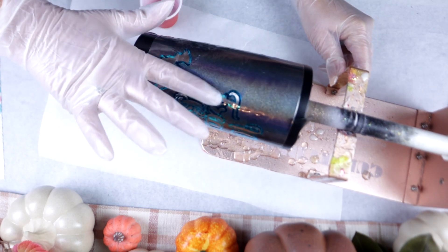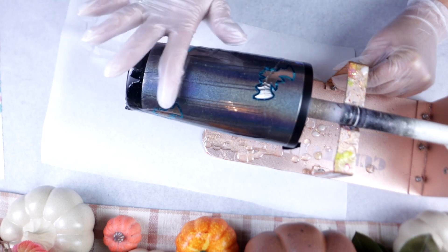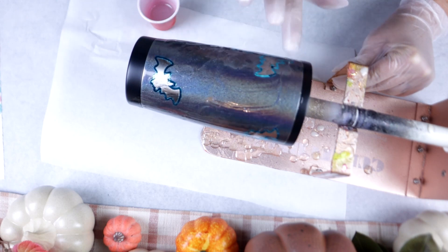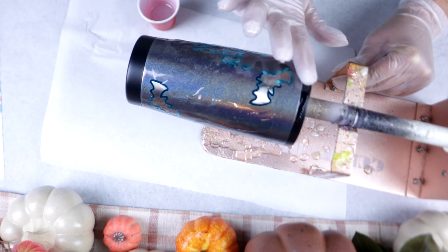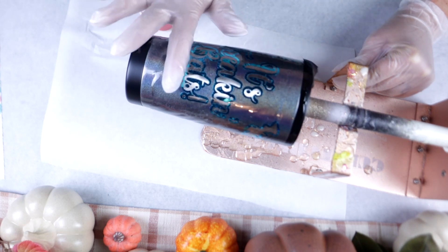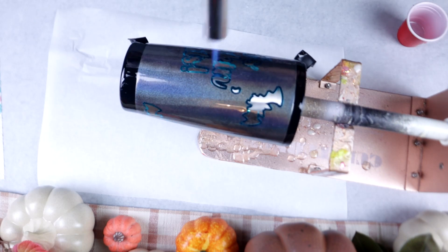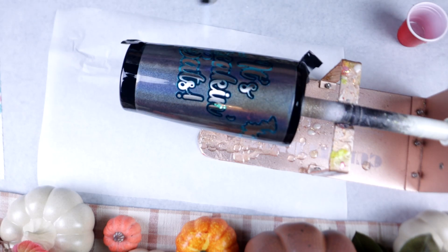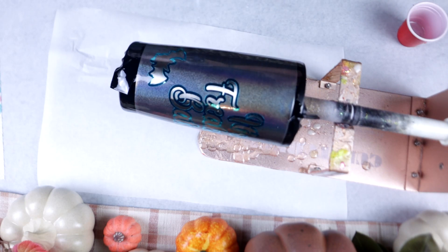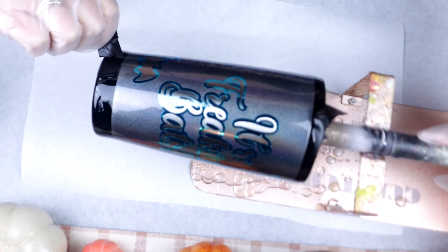I had no issues whatsoever with my epoxy adhering to this tumbler. In fact, I only needed one coat of epoxy — I did not need to go in with a second coat, which I was super thrilled about. It was very smooth and everything came together flawlessly. As always with epoxy, make sure you use your heat torch to pop any bubbles, and set a timer for 15 minutes to come back in and remove your tape.